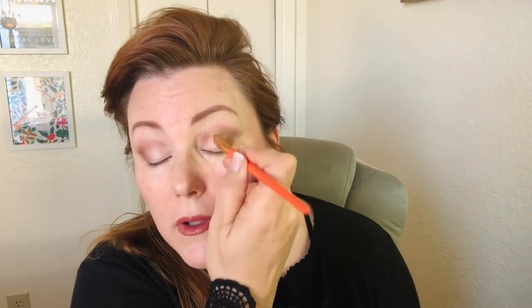We're blending up from there. Dip back into the crease color and go to the corner of the eye, then pull it in. Same on the other side — corner of the eye and pull it in. So that's where our crease color should be. It might look a little crazy right now, but we're going to blend it out.